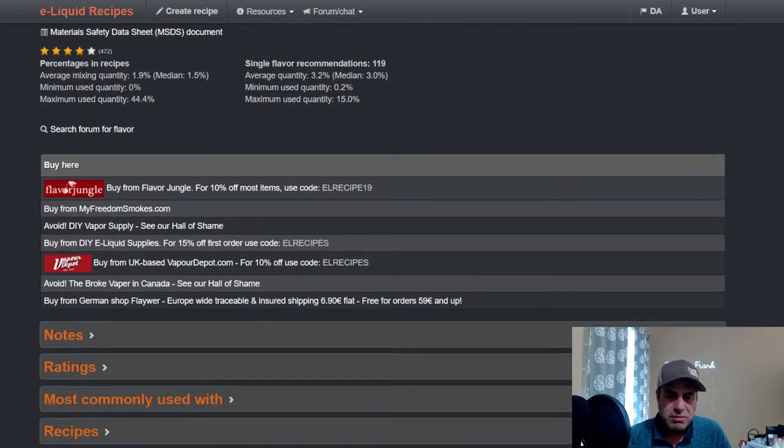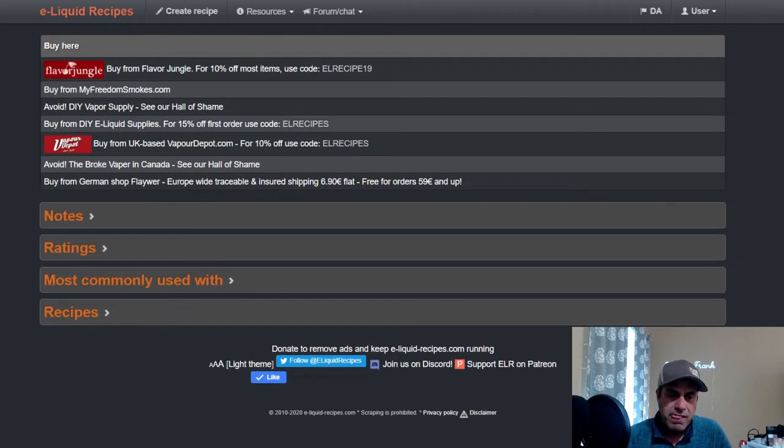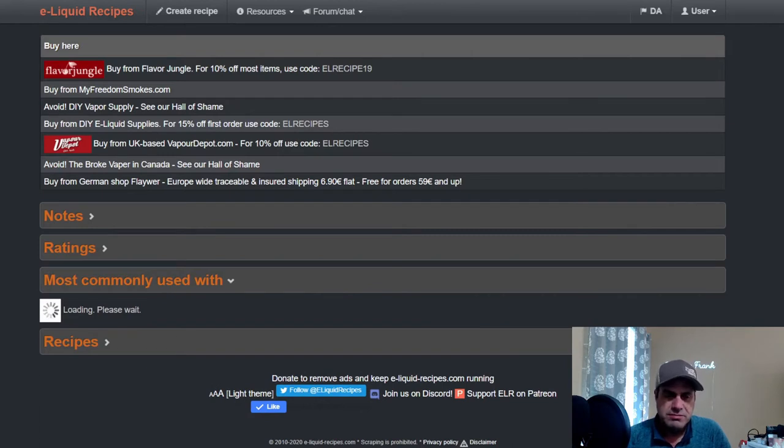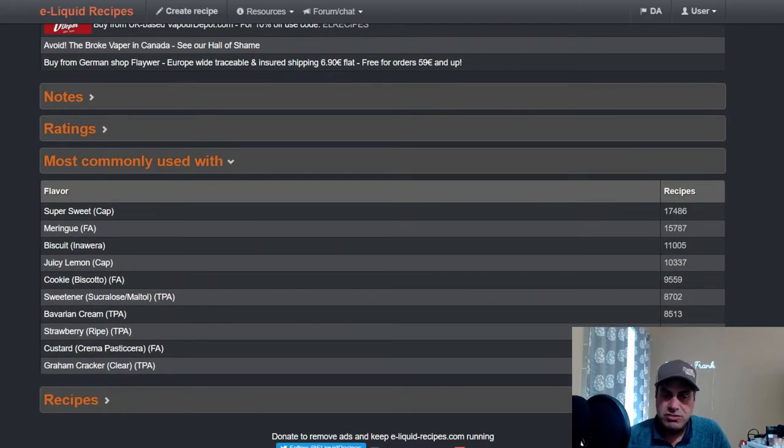Warning: has been reported to crack and melt plastic tanks. If you're going to use it high in old-school plastic tanks, I could see that happening. Most commonly used with sweetener and FA Meringue, Inawera Biscuit, Juicy Lemon, FA Cookie.